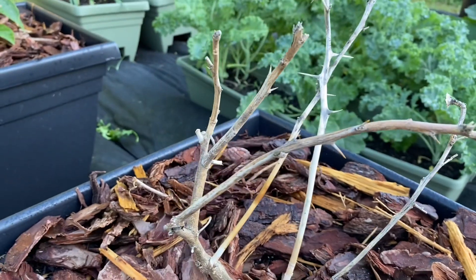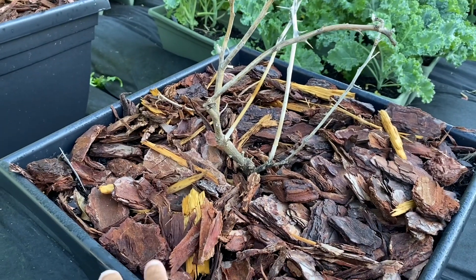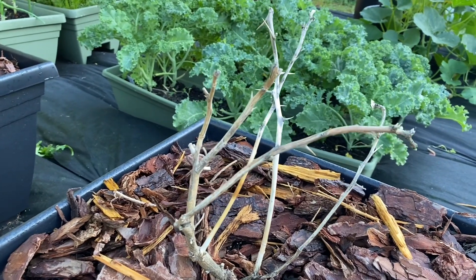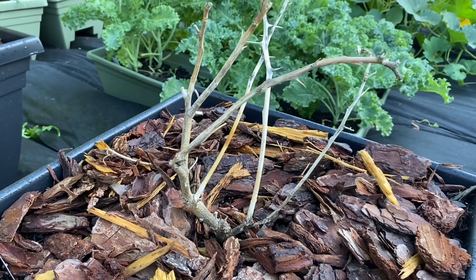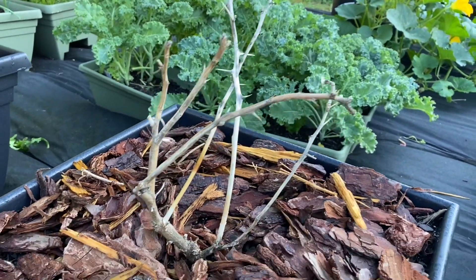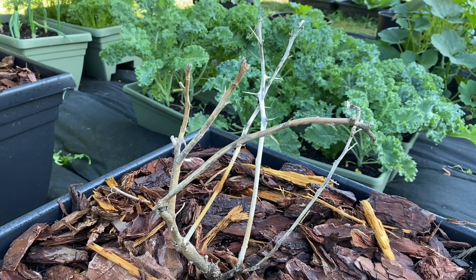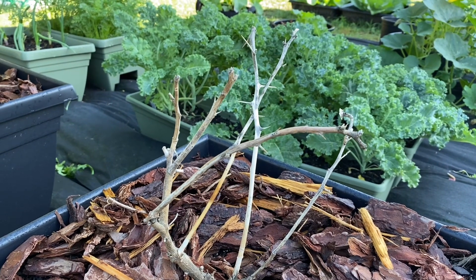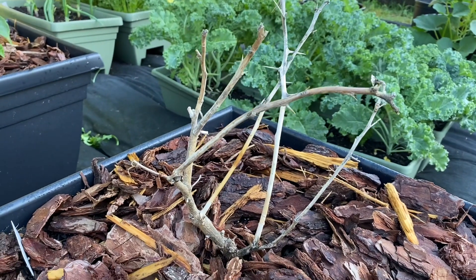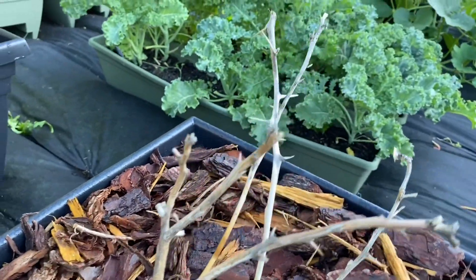It has done absolutely nothing at all. I recently had it in another container and then I transplanted it into a bigger container, and when I did I saw some new growth on the roots, so I thought it was going to bounce back. I have plenty of drainage holes in this container. It did good last summer — if y'all have been following the channel, y'all saw I got two lemons off of it — but then winter hit. I was covering it up but it still wasn't doing good, so I brought it inside for the rest of the winter, then put it back out once the temperature got better. But it has not come back.